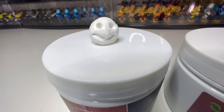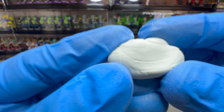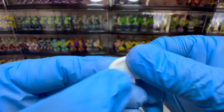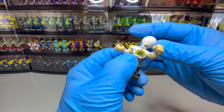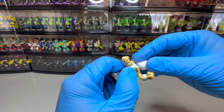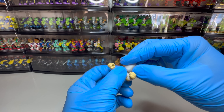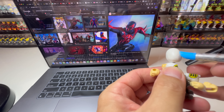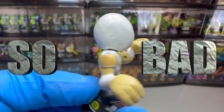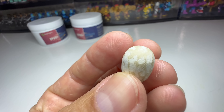Sometimes I like to let it sit for a while before trying to shape it. It's been about 30 minutes since mixing the clay and it lost a lot of its stickiness. I think we can start shaping the head. I like to look at a picture while working. It doesn't help, I just like to see what it's supposed to look like. Okay, this is about as good as it's gonna get.